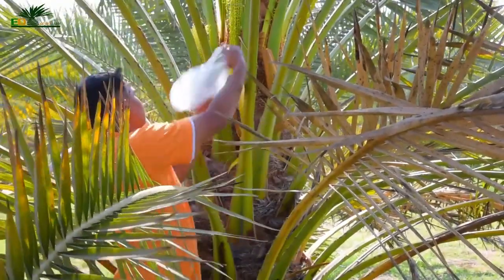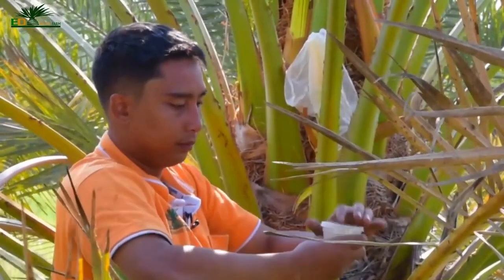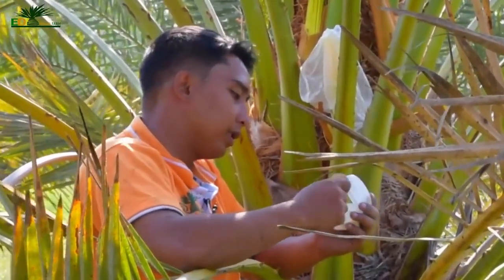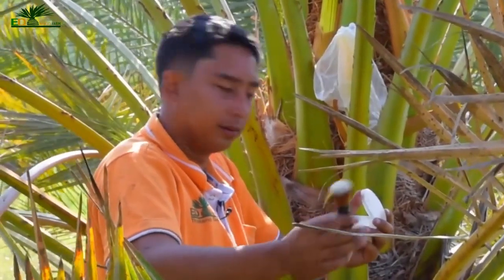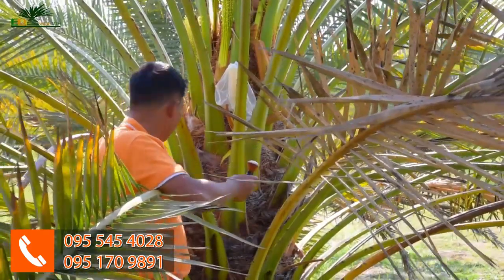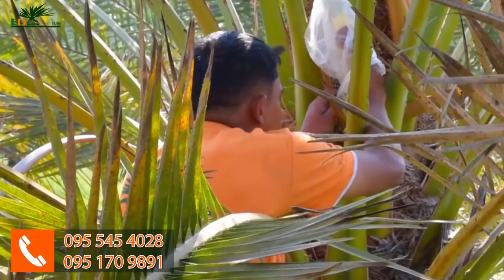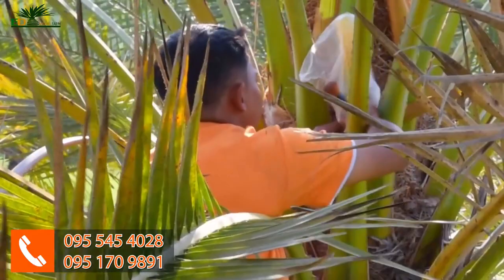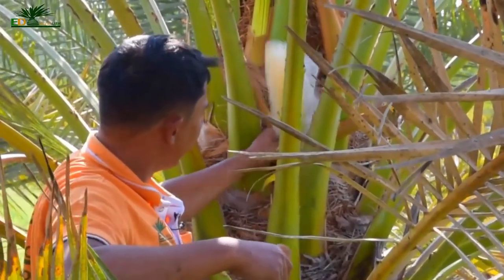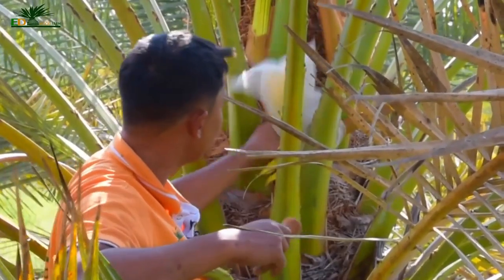First, plastic bag over the top. Second step, get some pollen. Use the brush — just a little bit on the brush, it's not a lot. Place the brush in the bag and brush it up onto the shoots. Now we close the bag and shake. That way the pollen spreads and it doesn't go anywhere — it stays in the bag.